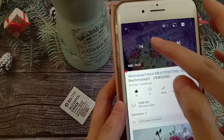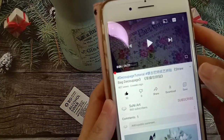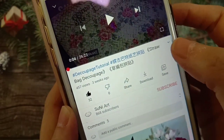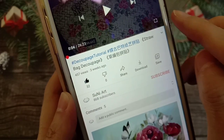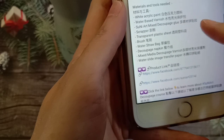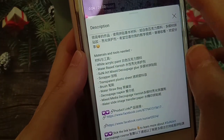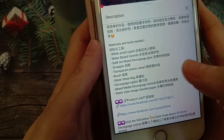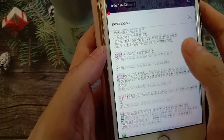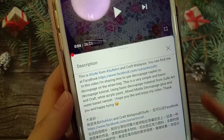全部所需要用到的材料我都有放在描述栏。So when you go to my YouTube, click the tutorial and click here — can you see this button? Press this button and you will get to see all the information. 你按进去过后，你就可以看到全部的资料了，所需要用到的工具和材料，and here also with the link so you can get this material. If you have any problem, just leave me a message and I will reply as quickly as possible.